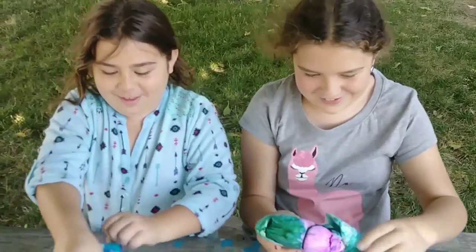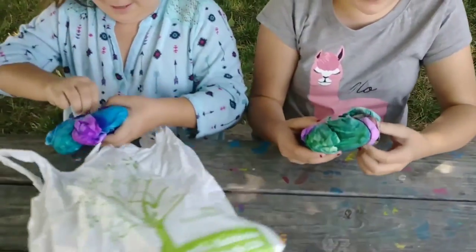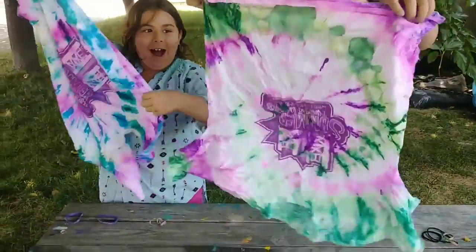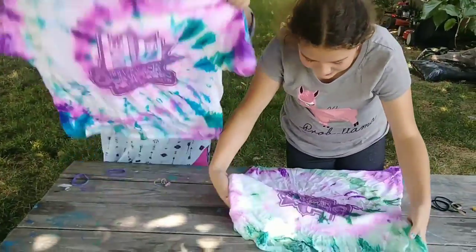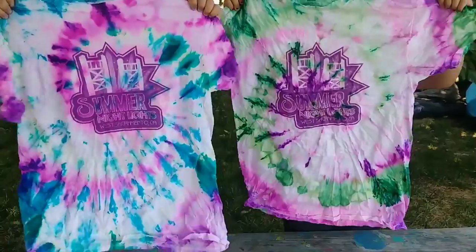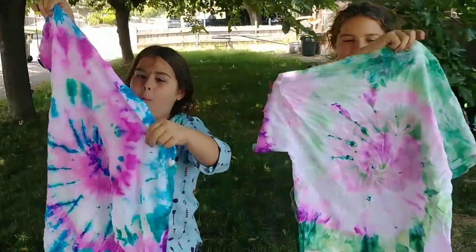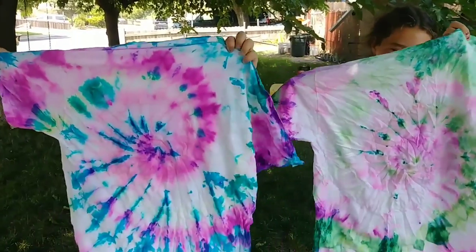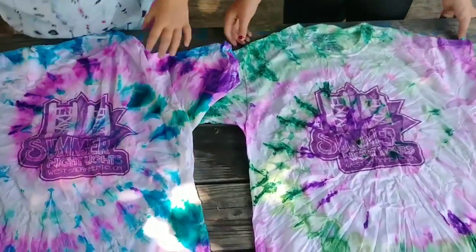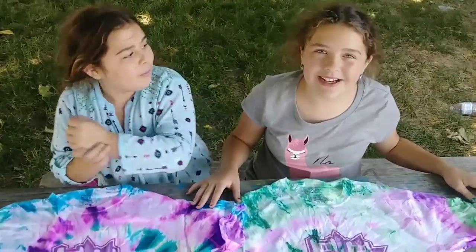I'm scared — I don't want it to be ruined. What if it turns out bad? Oh my gosh, this is so cute! Oh, I love it! Mine's so pretty. I especially love this leaf. Oh my gosh, I love it! The only bad thing is that the green showed up the most on mine. I love it!